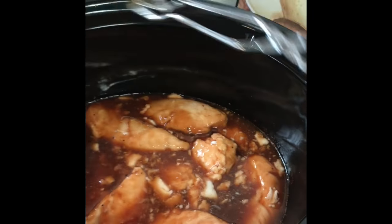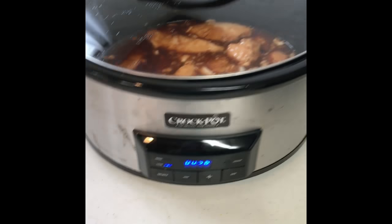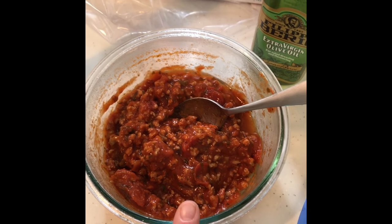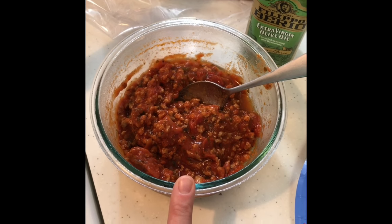That's all you do — just flip everything over and put the lid back on. We got another hour yet. A little side note: I made spaghetti the other night. This is turkey meat and just a jar of spaghetti sauce.